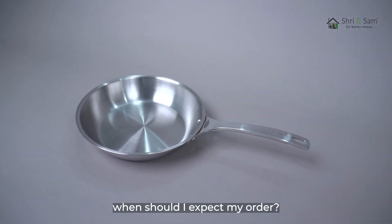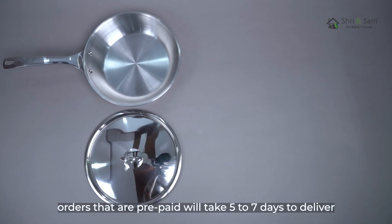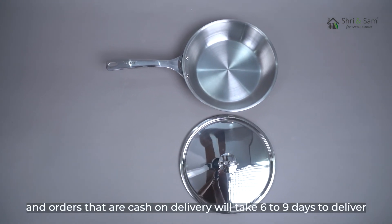When should you expect your order? We work really hard to deliver your orders to your doorstep. Orders that are prepaid will take 5–7 days to deliver, and orders that are cash on delivery will take 6–9 days to deliver.